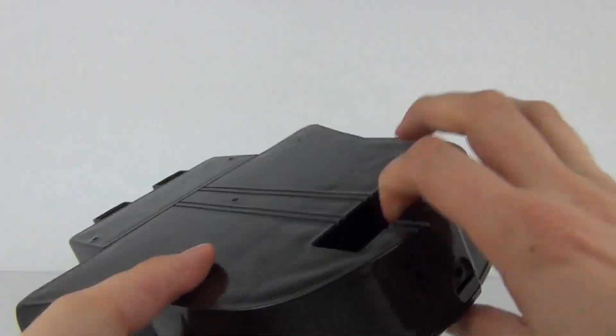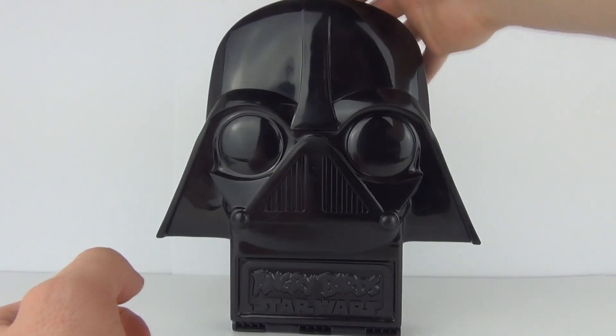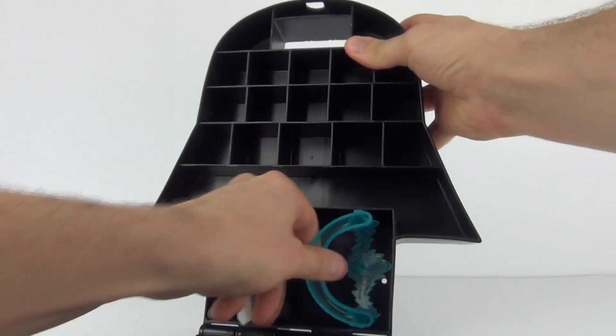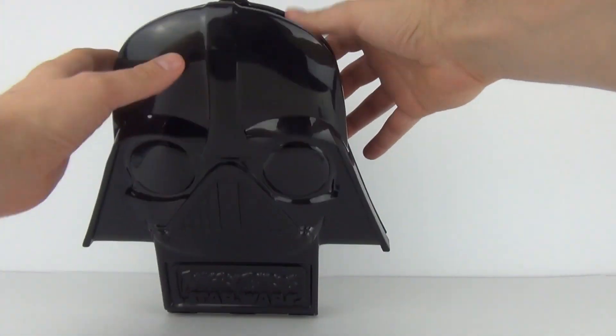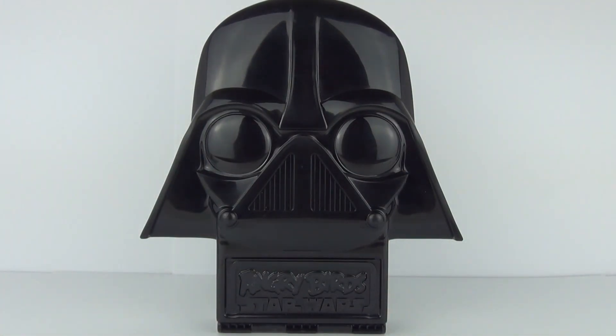You also get a handle at the top so you can put your fingers in there and carry it with ease. That is all you get with this — the extra figures shown are just for demonstrating the function of the case. It's a pretty cool and very useful product for transporting your Telepods figures. Thank you very much for joining me for this Telepods toy review — please feel free to write comments, subscribe, and I will see you all next time here on Toy Review TV.